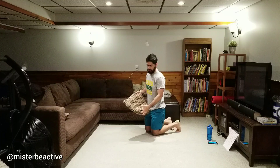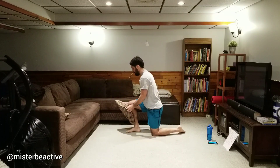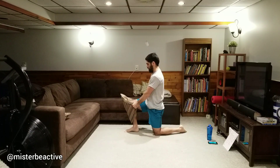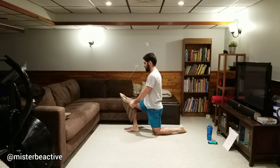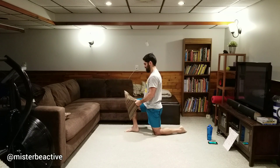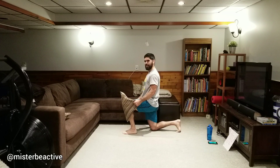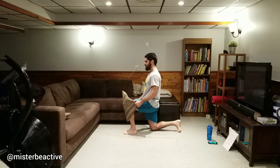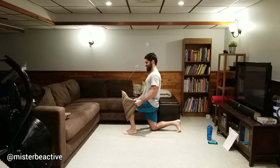Knee pulls. If it's awkward to reach around your knee, grab a pillow — grab the corners or sides. Make sure it's not a special pillow someone embroidered! Here we go — pull, one, two, three, relax. One, two, three, relax. Two, three, relax. One, two, three, relax.